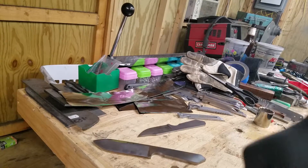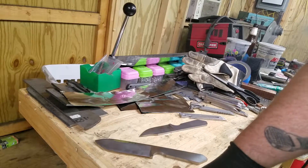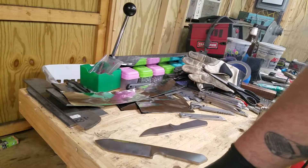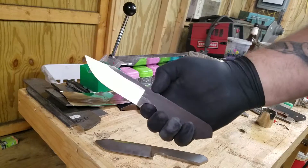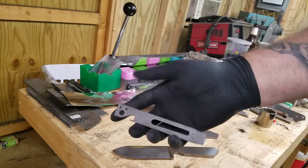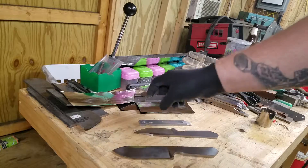All right, another video from Maverick Customs Knife and Tool. I've got some heat treating to do in the next few days, so I'll be doing a heat treat video — one of the next two or three that comes out will be a heat treat video. I've got some stainless, some CPM-3V, more CPM-3V, pry tools, more of it.